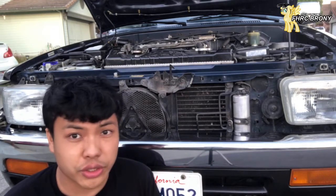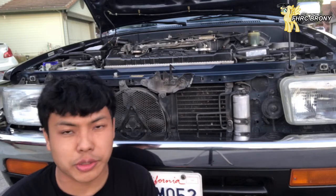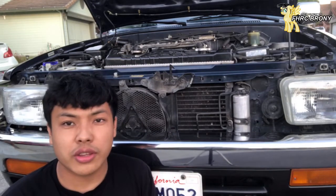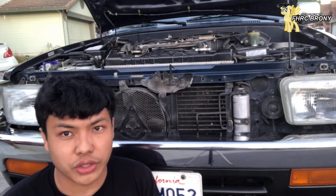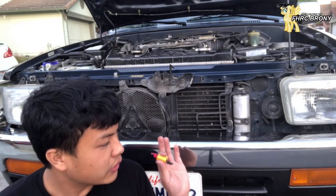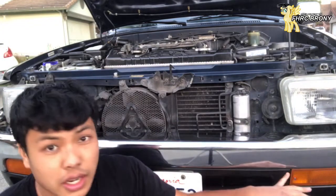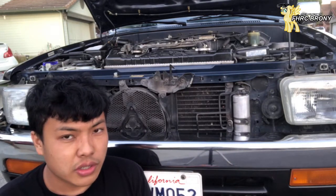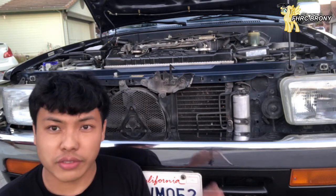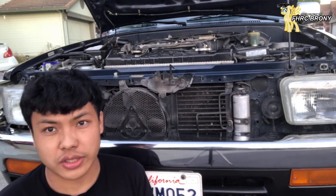What I'm actually doing is replacing my stock halogen bulbs to LEDs. Well, kind of, because I already converted the stock halogens to LEDs. So why am I making this video? The reason is because I am suffering what's called hyperflashing. If you guys don't know what hyperflashing is, I'm not going to explain it in words — I'm just going to show you what hyperflashing is.